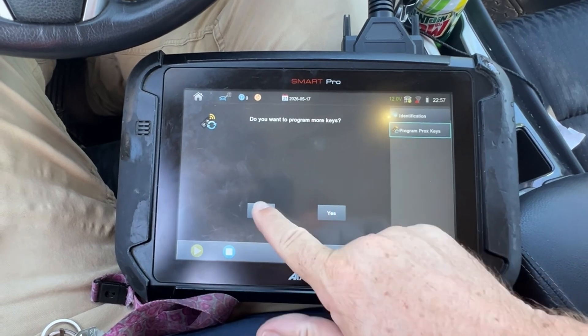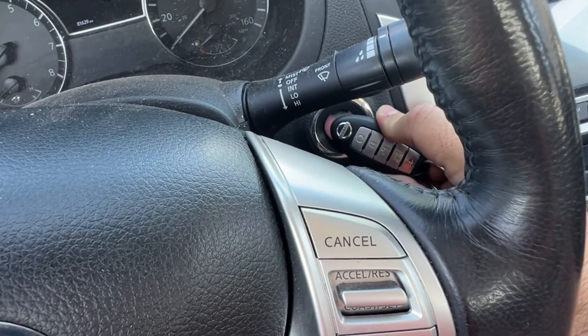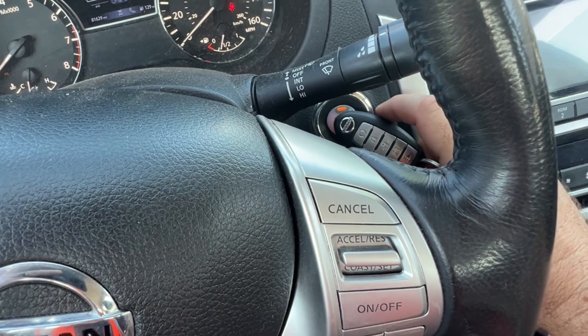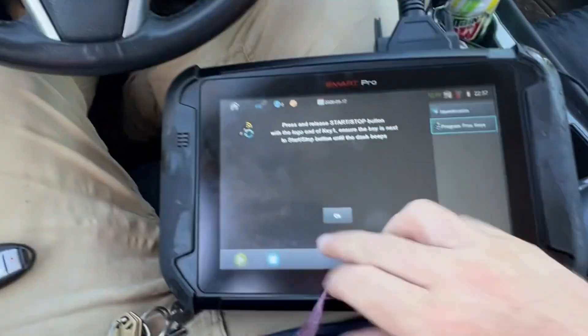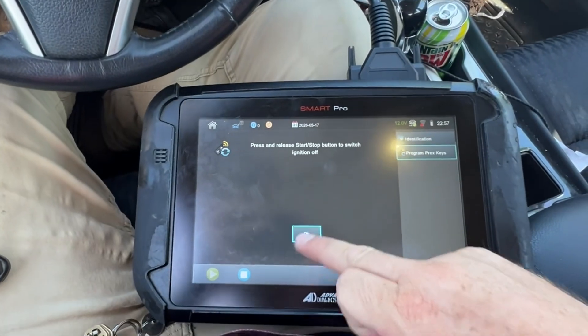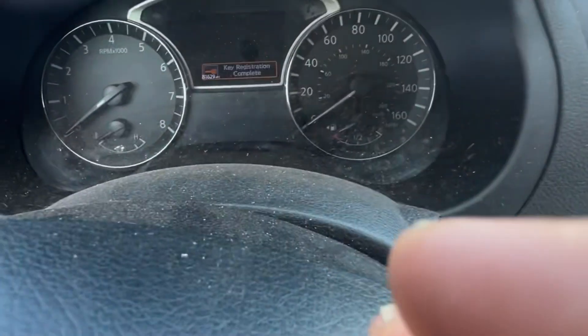No more keys. Now we want to take key one — don't want to mix them up — hold it up and go: one, two. Audible beeps — good, that's a good sign. Okay, and off.